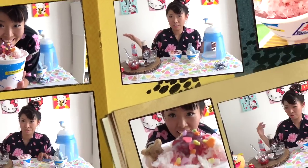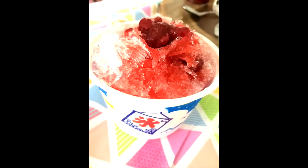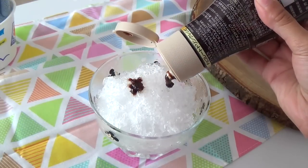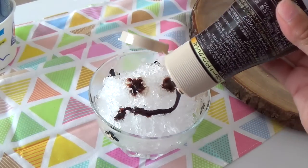So I made a very summery Japanese sweet — snow cone slash kakigori! If you have any questions, please ask me and I'll try to get back to you as soon as possible. Thank you so much for watching! Bye! And if you want to make a cute-looking snow cone, you can certainly use this homemade strawberry syrup.